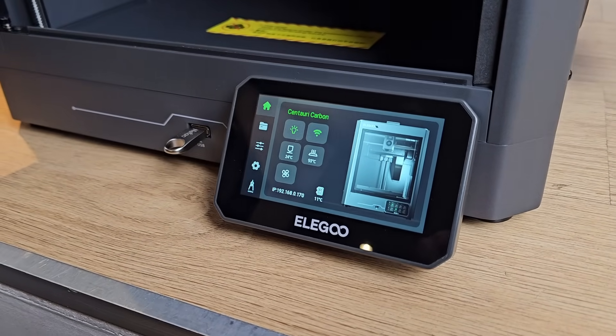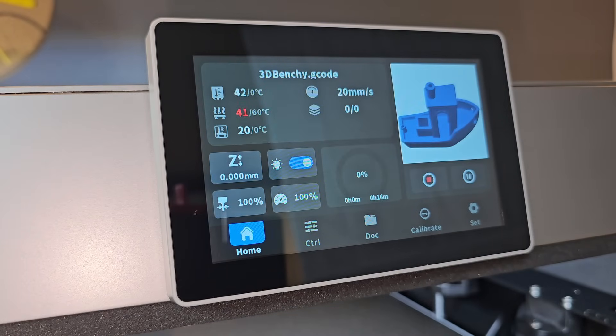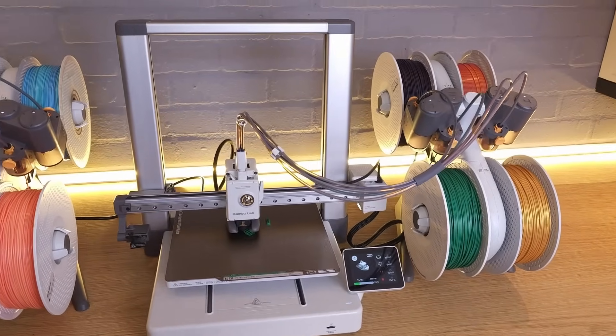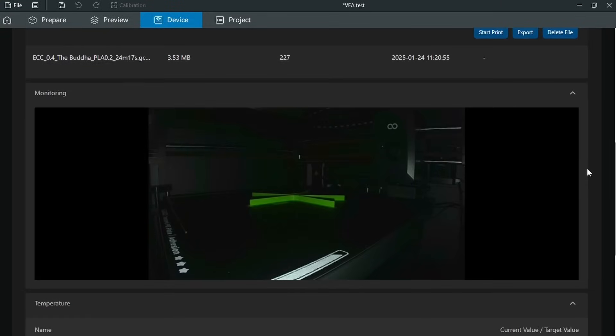There are a lot of positives so far with the Elegoo Centauri Carbon, but one thing I think will put a lot of people off is the firmware. Elegoo, like a couple of other Core-XY printer manufacturers, have decided to compile their own firmware for their latest printer. What some manufacturers like Creality do is use Klipper firmware with their own user interface for the touchscreen display. Others use more heavily modified versions of Klipper, restricting what the user can gain access to, and then others like Bamboo Lab use their own custom firmware that they say has no relationship to open source firmware like Klipper or Marlin. Elegoo seems to have gone with this last option, which personally I feel could be a mistake. From the user's point of view, you have a lot less access to any of the printer's setup files, and modifying things would be very hard to do, if not impossible.